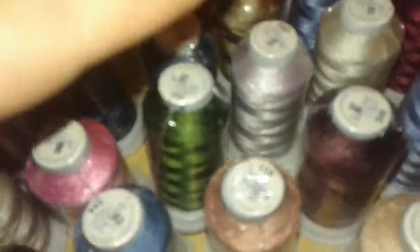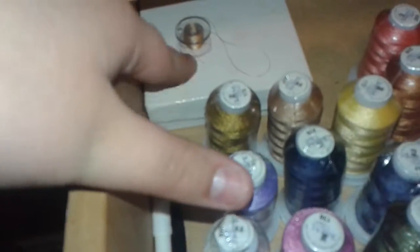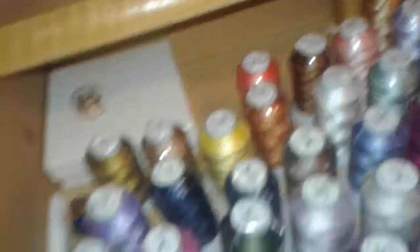This is a Singer Talent sewing machine and I have a lot of Singer accessories. Here are some cleaning tools for my sewing machine along with a seam ripper. I also have some threads and more thread in the back, a bobbin, some extra bobbins, and a pair of tweezers to help me thread my machine.